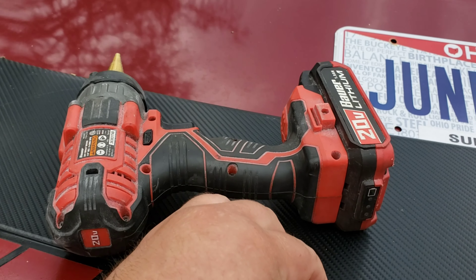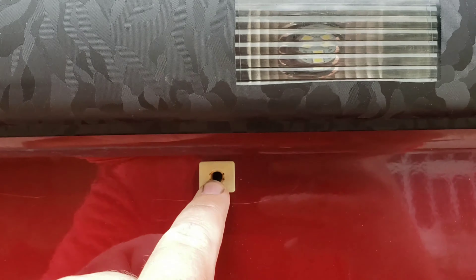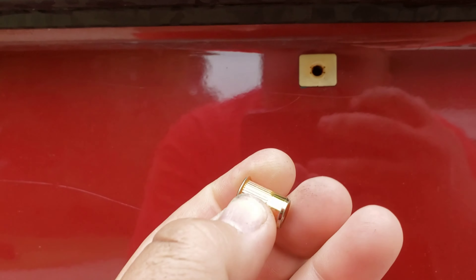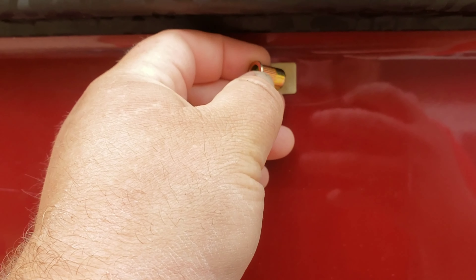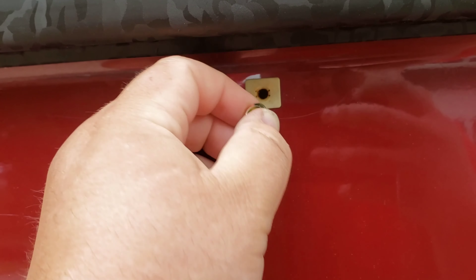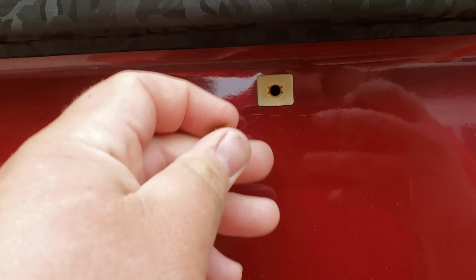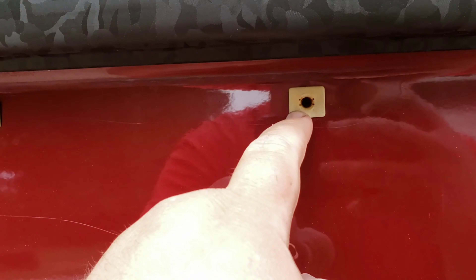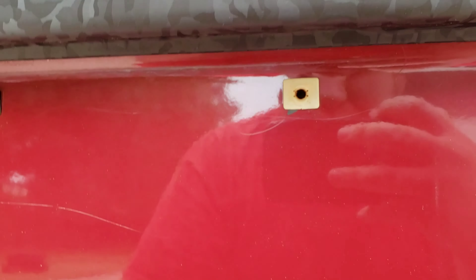I'm basically going to drill out this plastic for the M6 riv nut to go inside there. I was going to try to get the hole small enough, pound it in, and probably put some JB weld in there. I tried to pop this out earlier but I don't want to break the plastic, so I'm just going to drill a hole with it on the car.